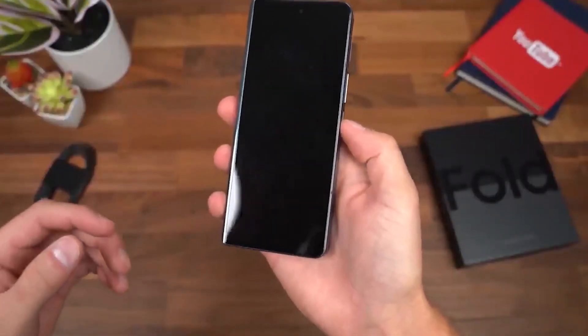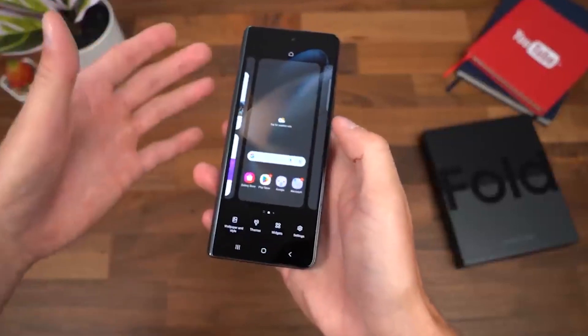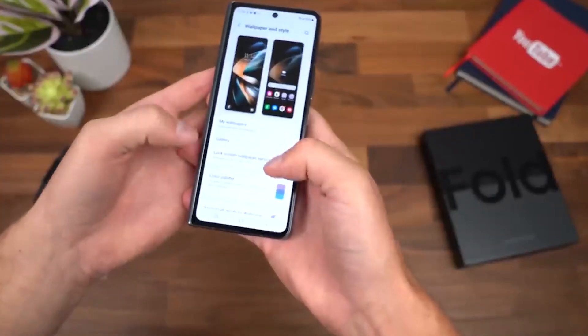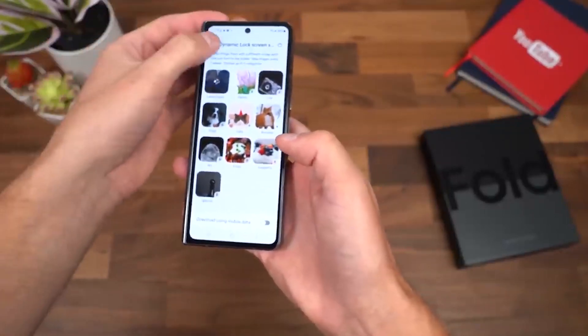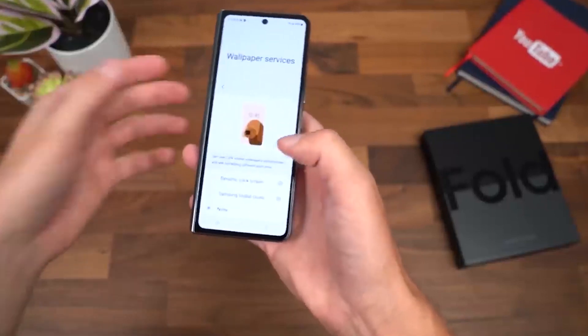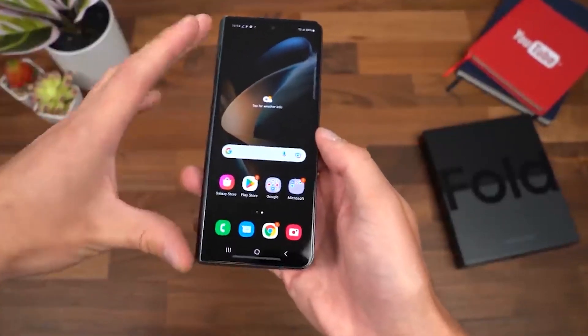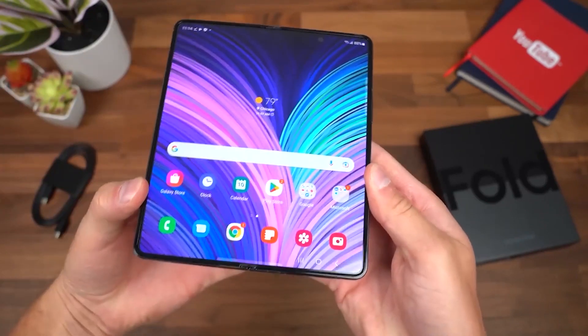A taskbar in the desktop design is one of the most noticeable additions. Compared to the standard Android dock, this one is located at the bottom of the screen and shows more apps. With this, you can open numerous apps simultaneously without returning to the home screen by pulling up the taskbar while you're in another program. Although this concept isn't really original and feels very similar to the configuration on iPadOS, it really makes a difference in use.